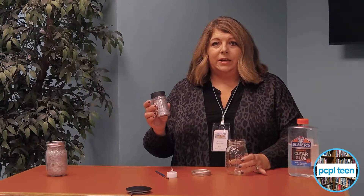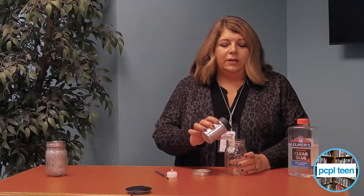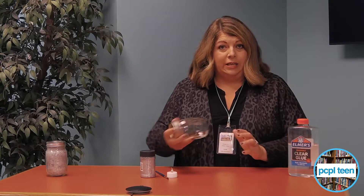We chose glitter because it looks more like lightning, more like a starry night. Pour a good portion of it into the jar, then put the lid back on the jar and shake it really good.